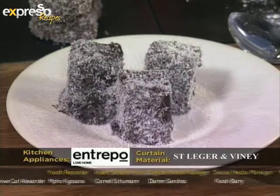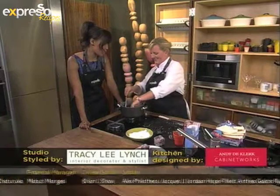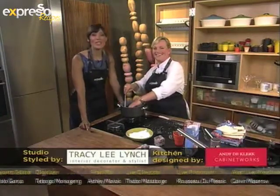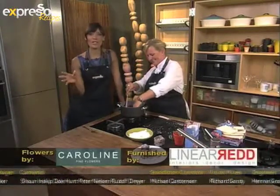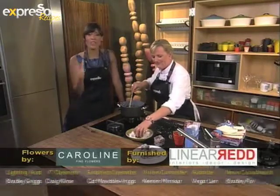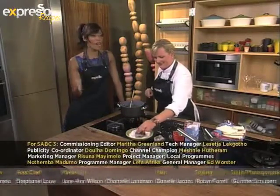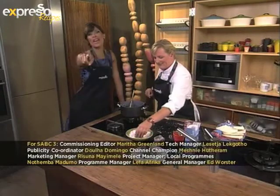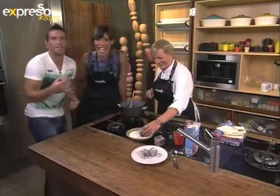Thank you so much, Kate, for being here with us and for showing us this very quick and versatile recipe. I know that whenever you're here, we always make very delicious things. Well, for all our school students that have gone back to school today, your parents are going to have to give you this message from us — we hope that you have an amazing day, and I hope that this year is going to be successful for all of us, from our Espresso family. We love you more than you love us, and we all love each other the same way. Have a great day, guys. We love you. Bye-bye.